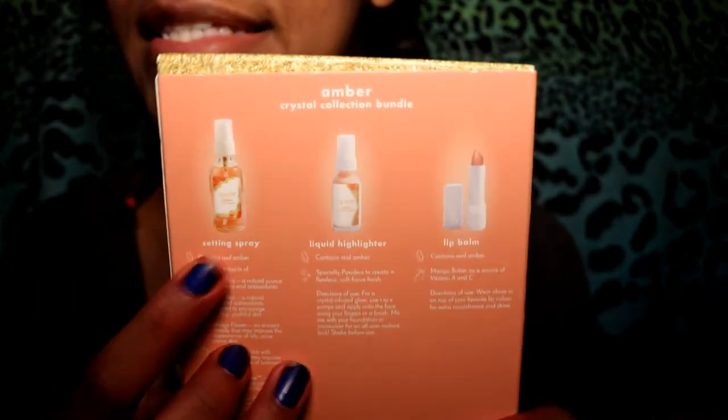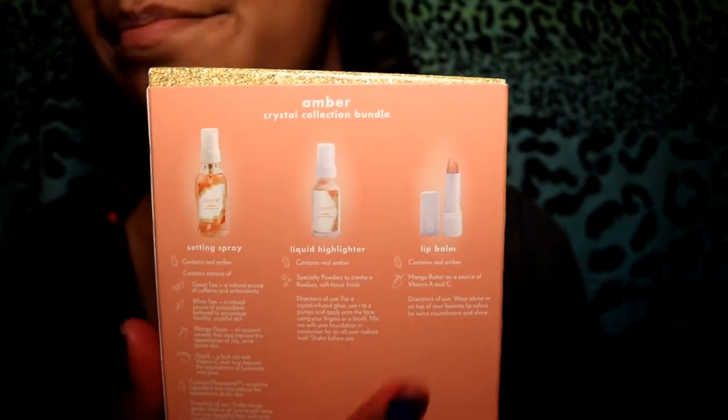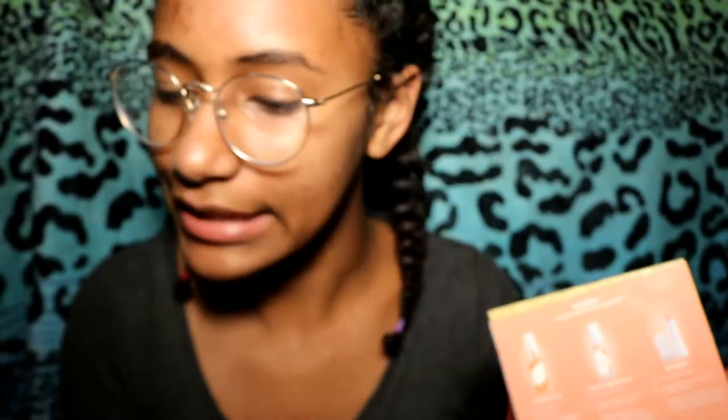What comes in the kit is the setting spray, the liquid highlight, and the balm. Every item supposedly contains real amber, which I wonder how they did that because I don't see it. The setting spray supposedly contains green tea, white tea, mango flower, peach, and matte marine — which is an ingredient to reduce the appearance of oily skin.